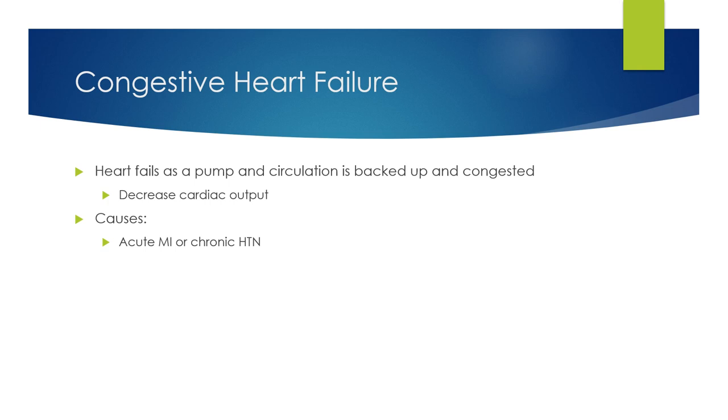Let's talk about cardiovascular diseases such as congestive heart failure. The heart fails as a pump, causing circulation to back up and become congested. The biggest thing is decreased cardiac output — that is what heart failure is. The heart fails as a pump; it could be right side or left side, and circulation starts to get backed up and congested.